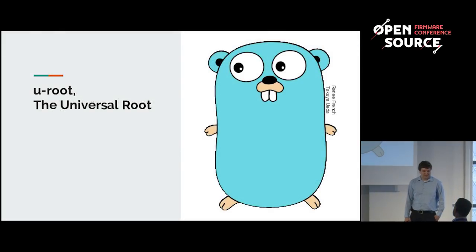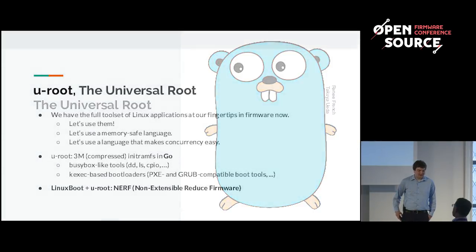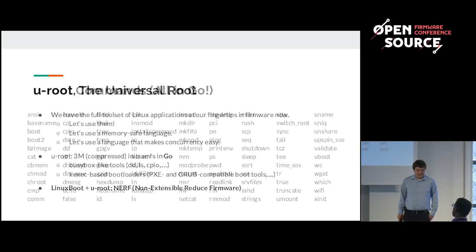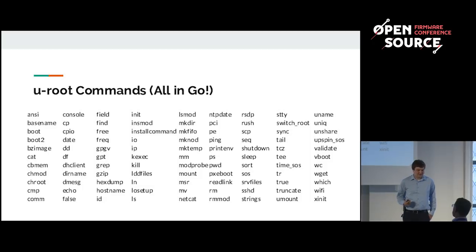At Google and at ITRenew they use Uroot — a universal root written in Golang. The big advantage of Go is it's architecture independent: you write Go code and can very easily compile it to ARM, x86, or PowerPC. The toolchain makes this extremely easy — you just set an environment variable without downloading a separate compiler, and it's much easier to use than C. At the current moment we have 99 commands in Uroot.